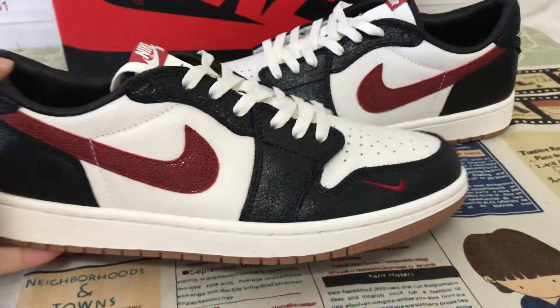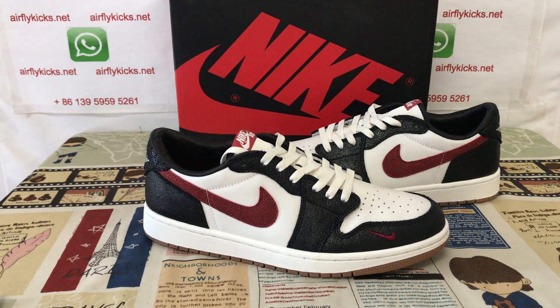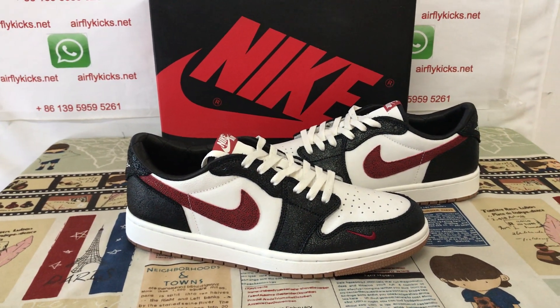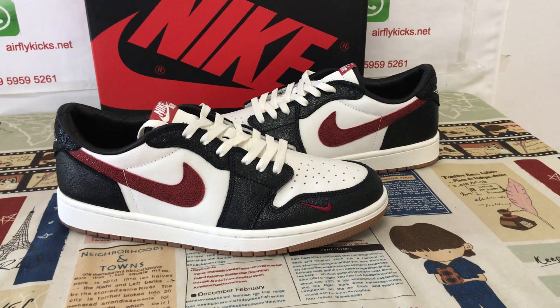Looks nice. If you like it, you can place your order on my site at flightkits.net, or you may contact me by WhatsApp. Thank you.